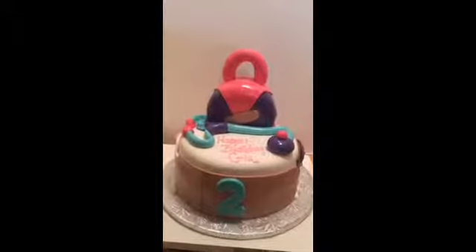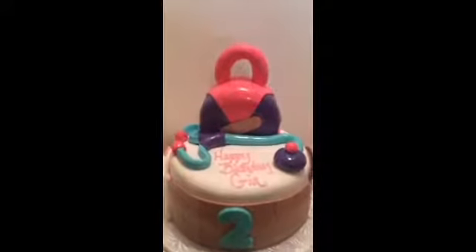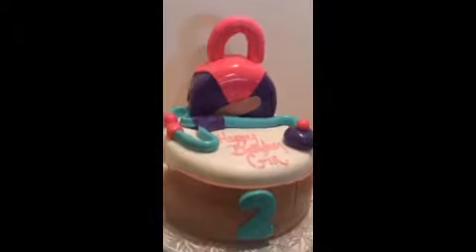Hey guys, this is Keisha coming to you from Chester. Out here they call me the Cake Boss, and this is my latest cake.